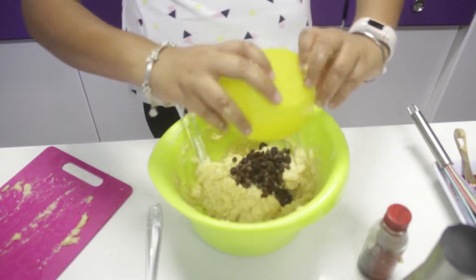As you can see, everything is mixed up — you don't see bits of the flour mixture. Now you can add in your raisins and chocolate chips. Give it a good old stir.